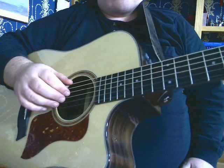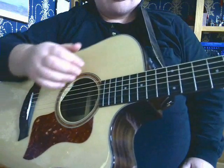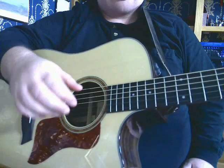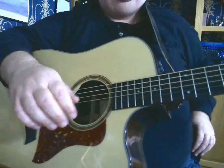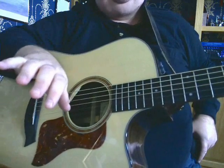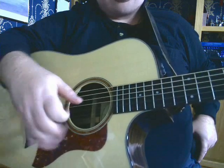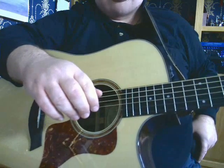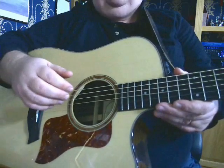First of all, one of the things we're going to do is have a relaxed position for your right hand. Just hold it in a normal relaxed position with your fingers curled, your arm straight — not bent, not curled up, not with your finger on the soundboard. Don't do any of those things. Just assume a natural relaxed position with your hand and then just put it down on the strings.